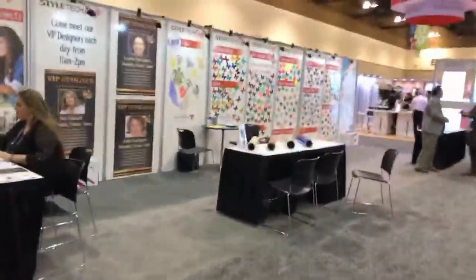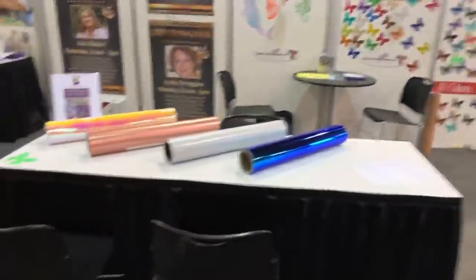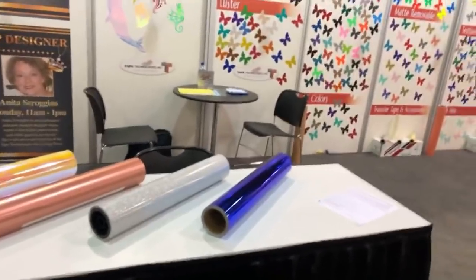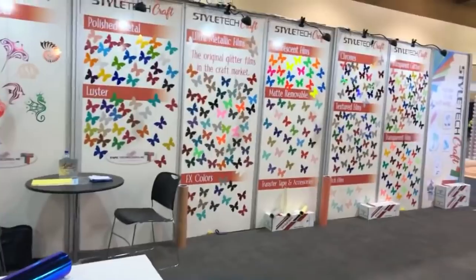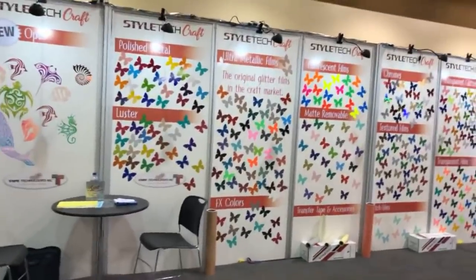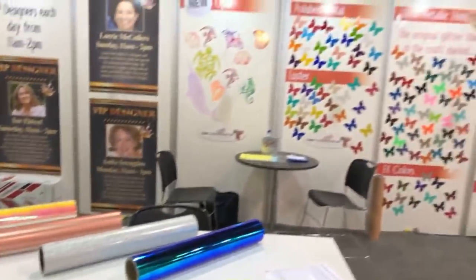This is another brand right here - I talked to them earlier and they're going to send us some information. This is another vinyl brand. He told me they started in the automotive industry - you can see these huge rolls. They're the ones that do the pin stripes on vehicles. They said about five years ago they started coming into our crafting world. Look at all this vinyl and these different colors - they cut out butterflies. It's Style Tech Craft.